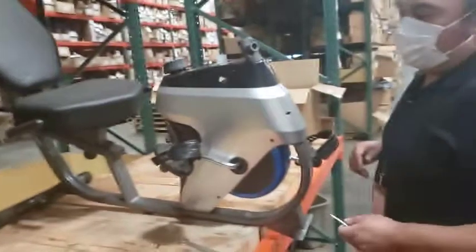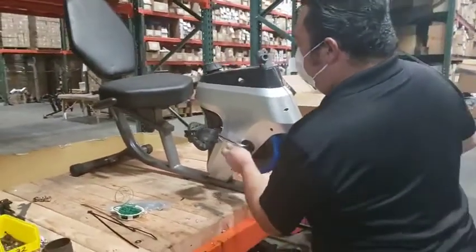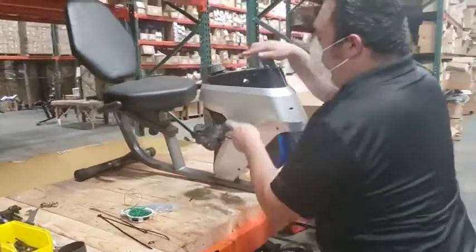Once you do that, take off the pedals and go towards the back of the machine.